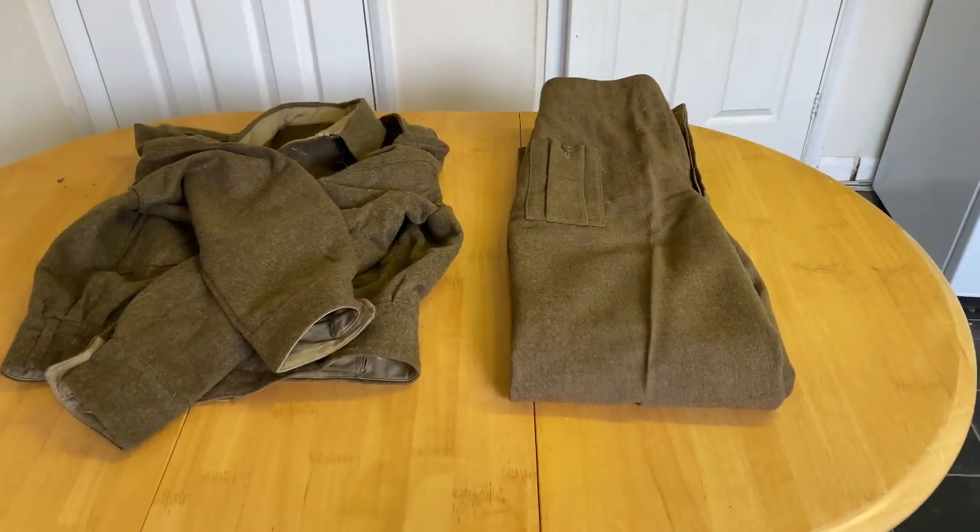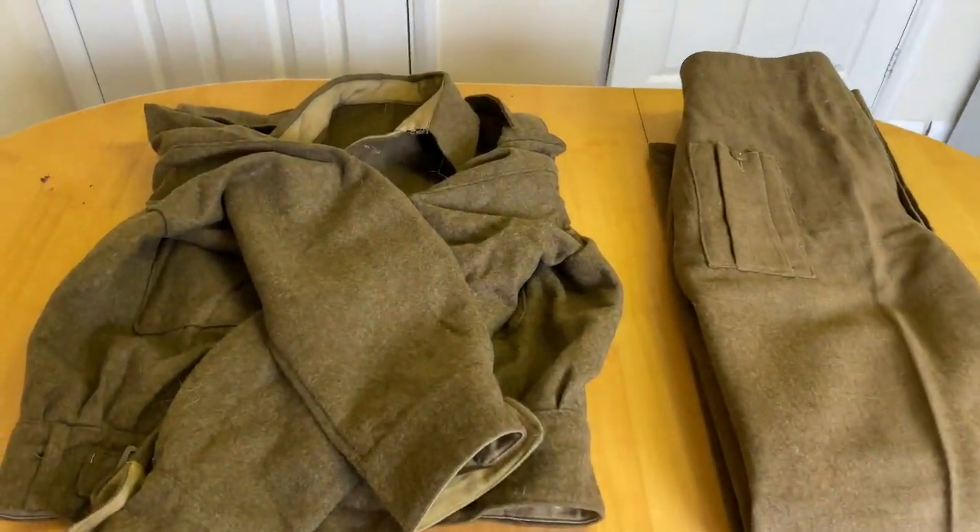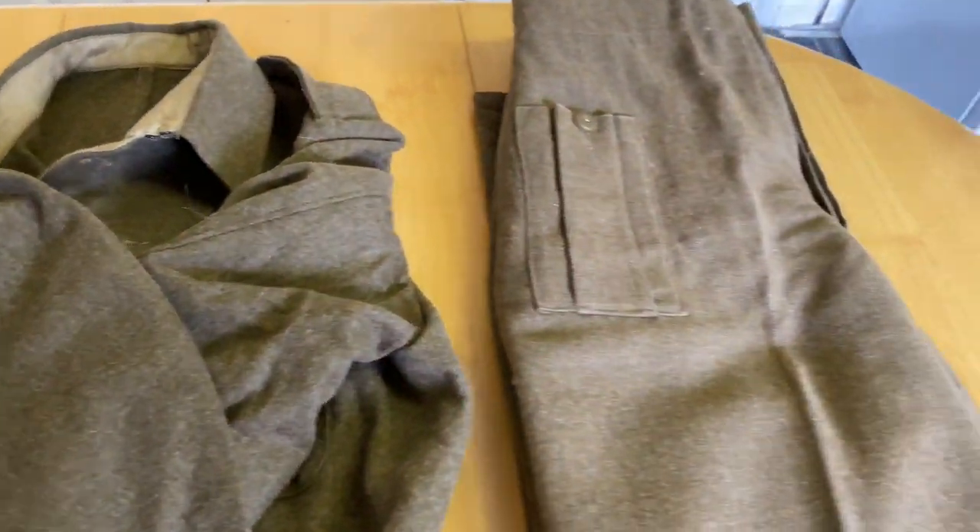Very happy indeed. Seeing as I'm here, you've just seen me unbox it — I thought I'd grab the blouse so we could just kind of look at the two together.